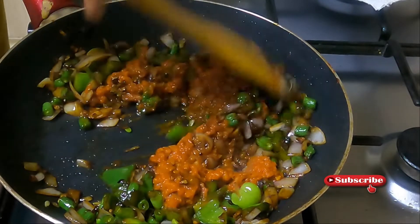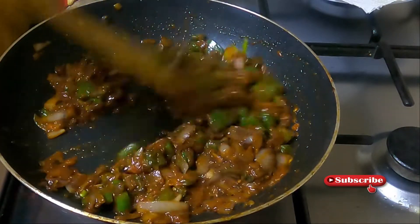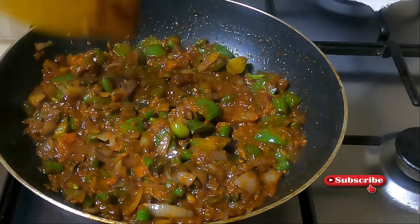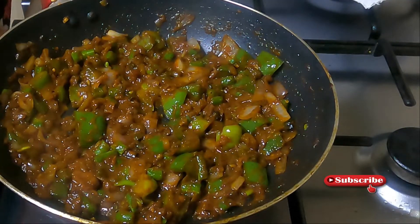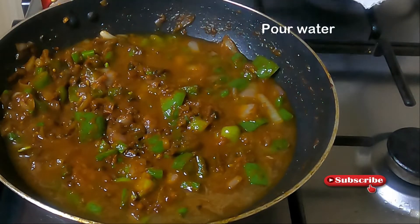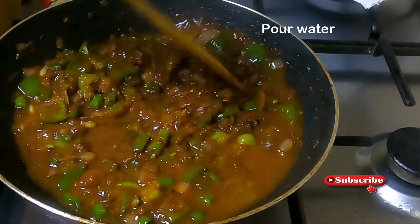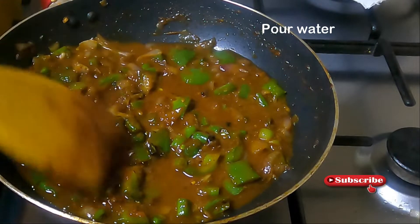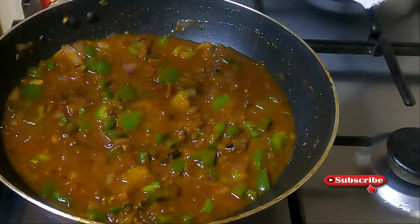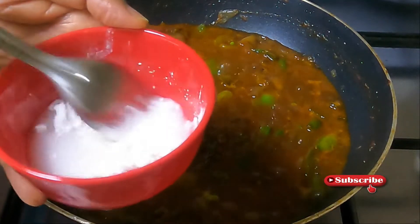Add 1 tablespoon of chili paste and tomato paste. It will be nice and smooth. Then add a small cup of gravy. The gravy depends on how thick you want it — we use corn flour mixed in.